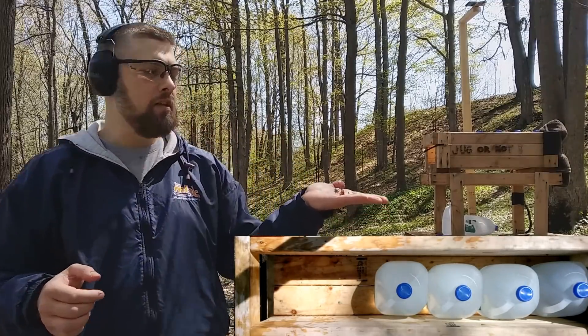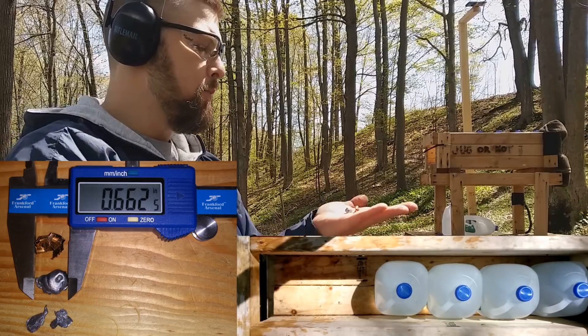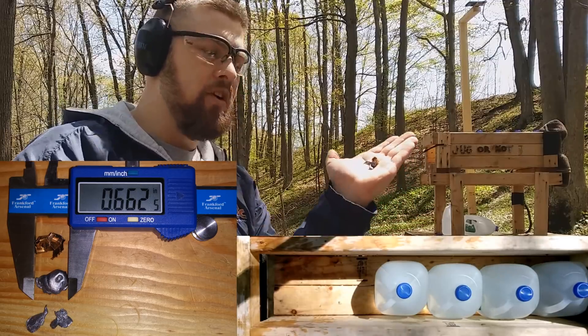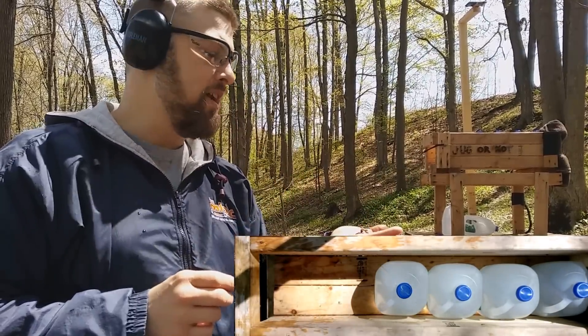What we got in the bullet recovery is complete jacket separation and fragmentation of the lead. So not an extraordinary amount of penetration and quite a bit of fragmentation. Now let's see how the 357 Magnum compares.